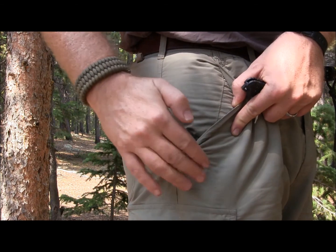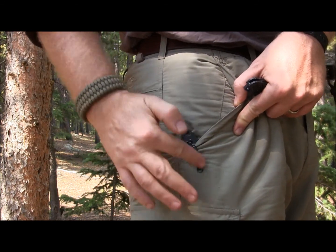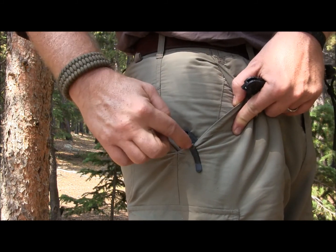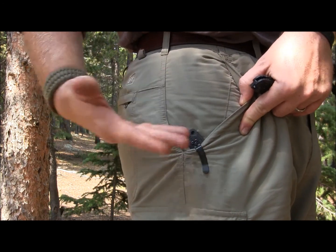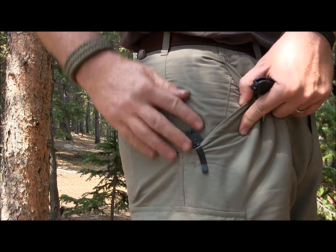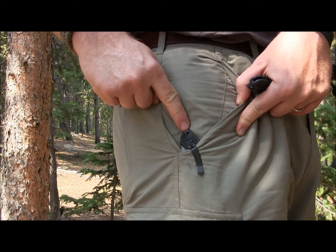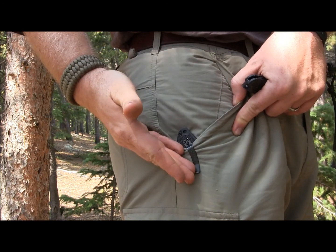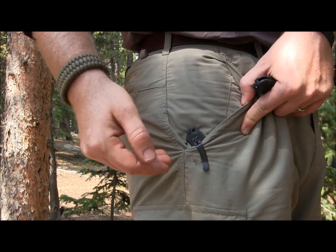We're about to do the Emerson hook deployment, but I just wanted to show you the pocket clip — nice, strong, very tough pocket clip. But it rides really high in your pocket. You can see how much it's sticking up, definitely at least an inch. You've got your lanyard hole right there, and you can grab it really nice and easy, but the profile is very large.